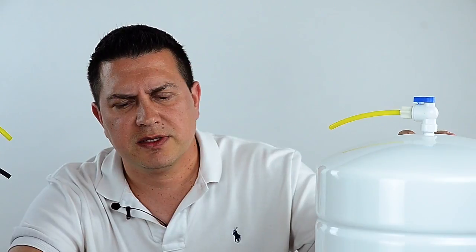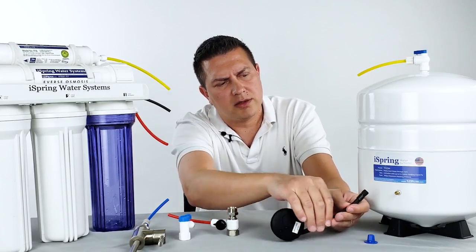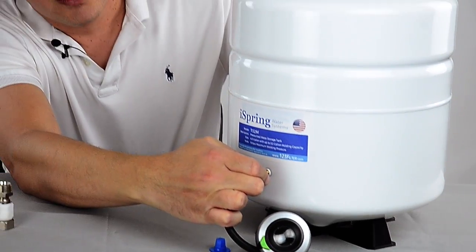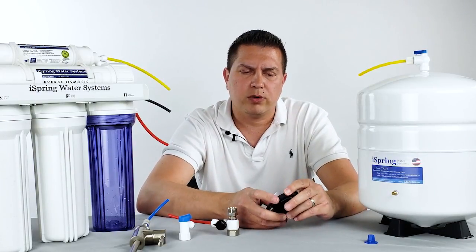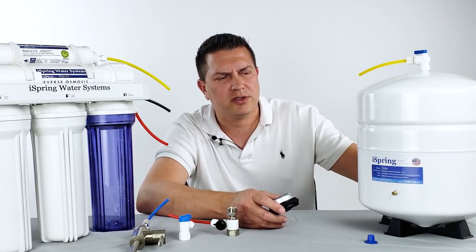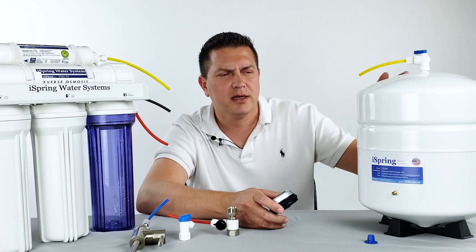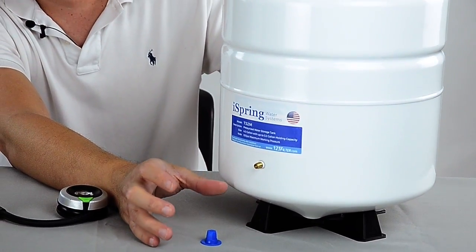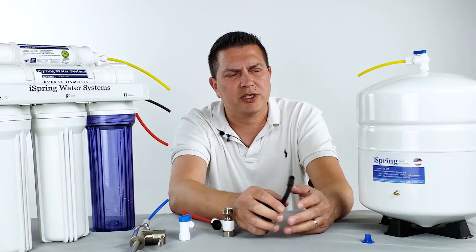Once the tank is empty of all water, check the pressure using your pressure gauge — this one is digital, so it powers on and you connect it to the pressure tank just as if you were checking the pressure on a car tire. You'll screw it on or depress it on and it'll give you a reading. As long as you're within the range of 7 to 10 PSI, the tank has enough pressure and there's no need to add. But if the pressure is less than 7 PSI, you can add air using a standard bicycle pump, small air compressor, or hand pump. Check the pressure in intervals to make sure you're not over-pressurizing the tank.